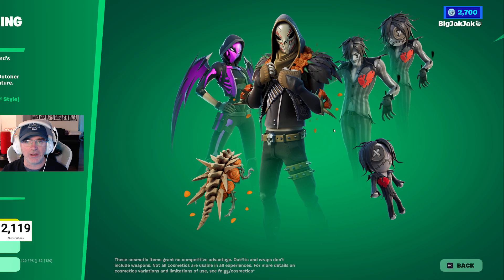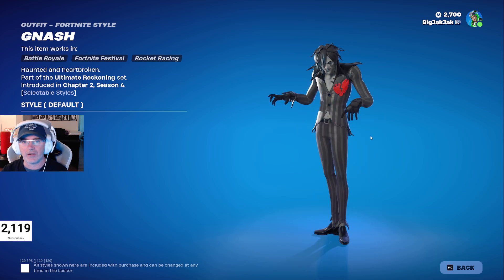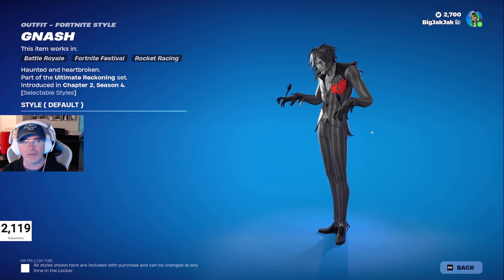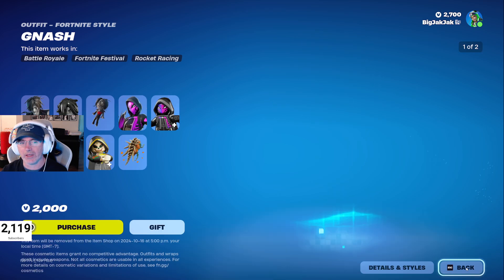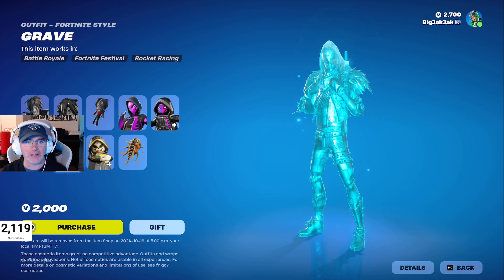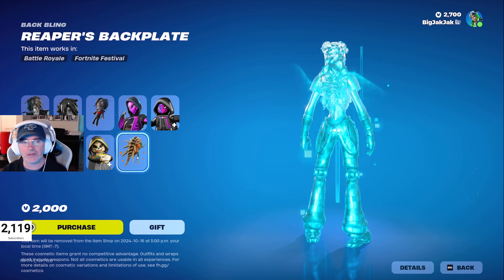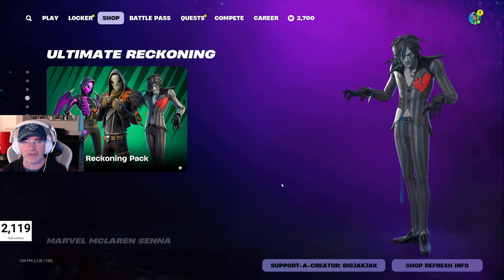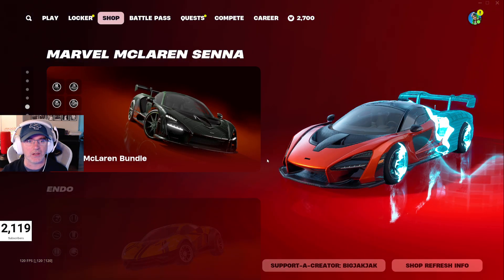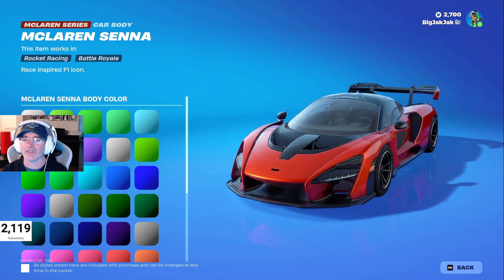Then we've got the Ultimate Reckoning bundle. The main character always reminds me of Tommy Lee from Mötley Crüe. There's Gnash — and he's got a big head version too. Then there's Violet and Grave as well, all with back blings to match. The bundle is 2000 V-Bucks — pretty good value: you get back blings, three skins, LEGO minifigures, and a couple different variations.